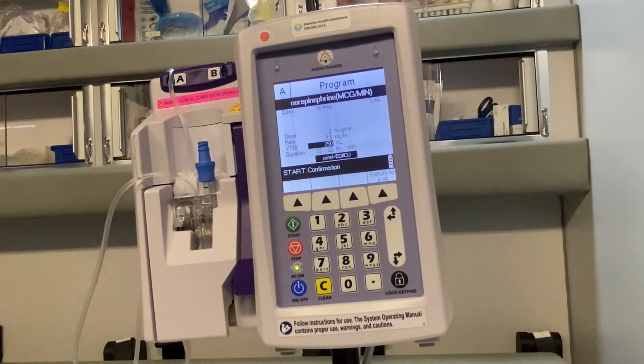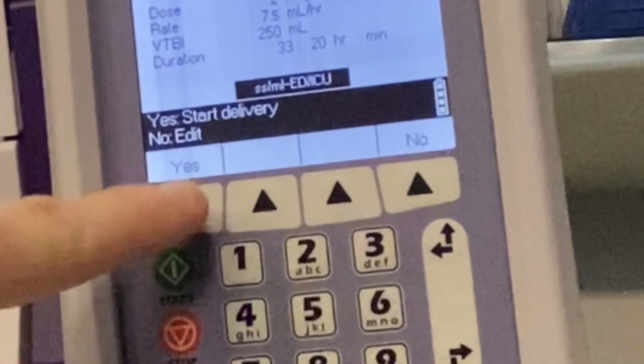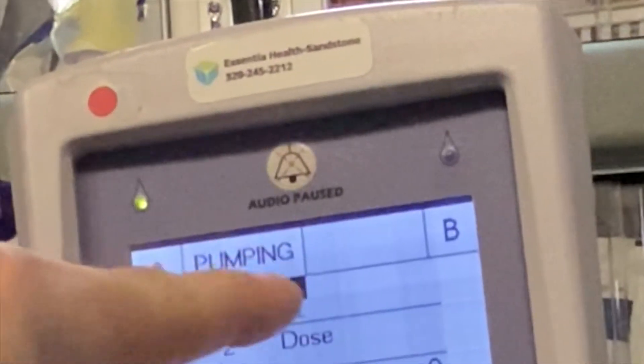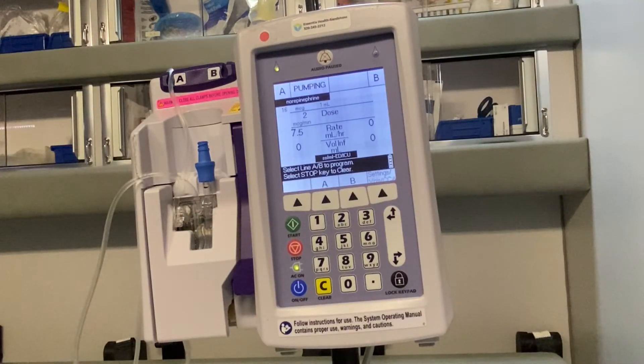You may want to choose 50 or 100 milliliters, whatever suits the situation. After that's selected, we want to hit start to confirm. We say yes for start delivery. You can see it's pumping because it says 'pumping' here, and this little drop shows a flashing green light. If you listen carefully, you can also hear almost like the secondhand of a clock ticking — that's the pump of each drip.